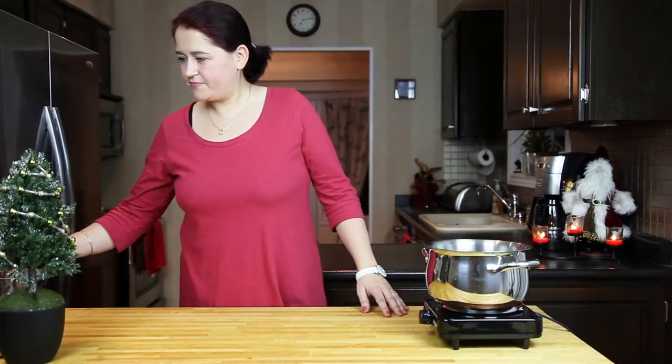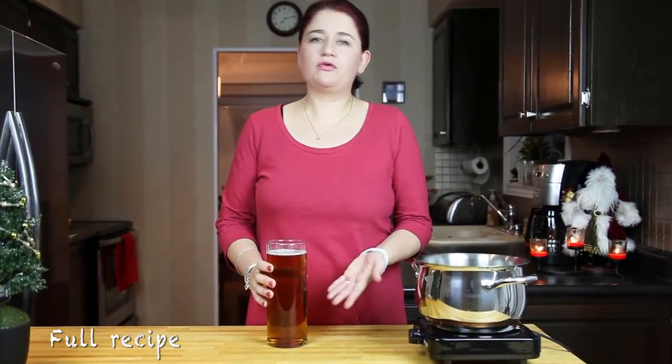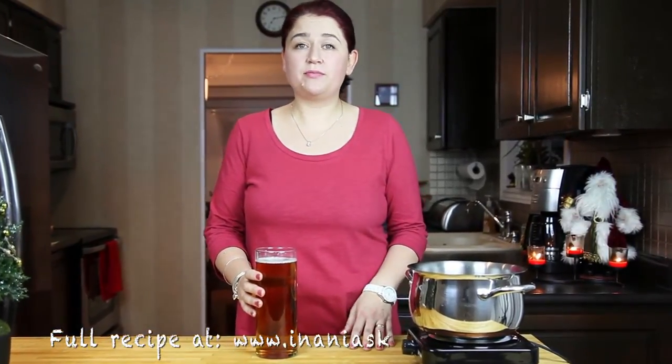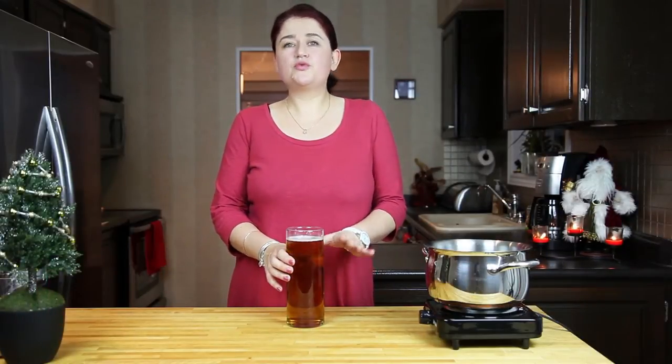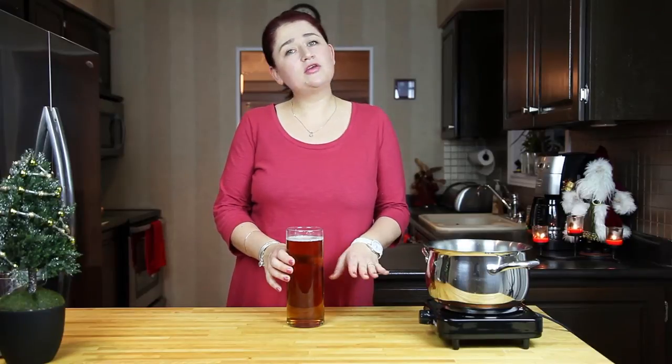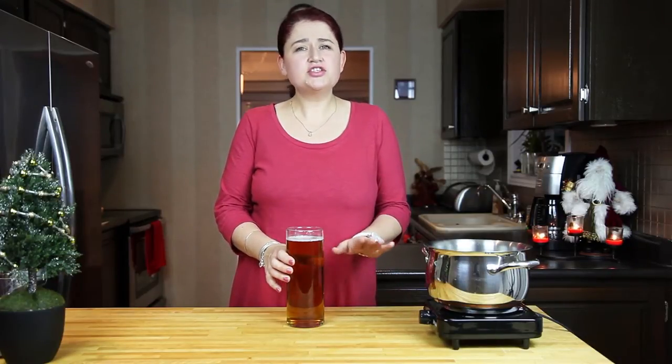So we start with our beer. I have a liter of beer here. You can use a liter, or you can use half of this recipe, or you can make it more — it depends how many people you're going to serve. I'm preparing it from one whole liter of beer. Now the beer you want to choose, you want to choose what beer you like, but don't choose any beer with flavor like lemon or anything like this. Just a simple beer.